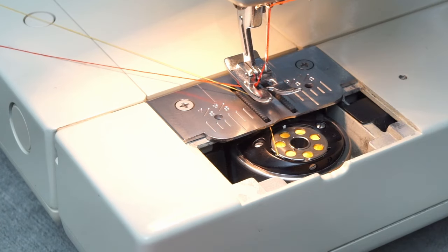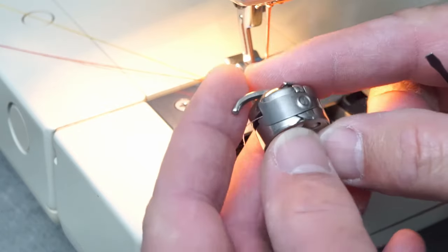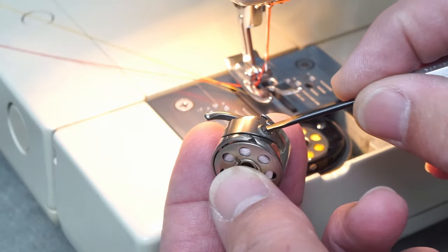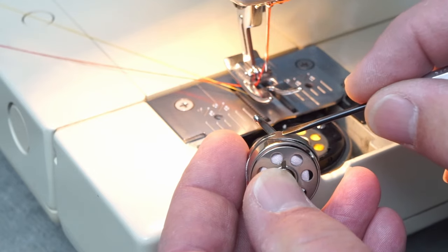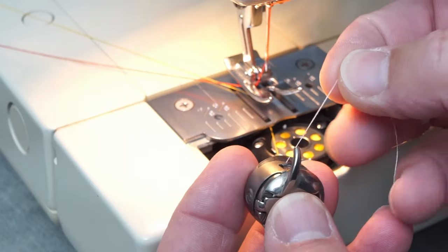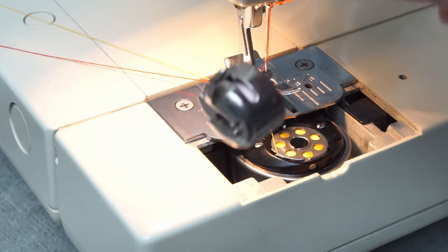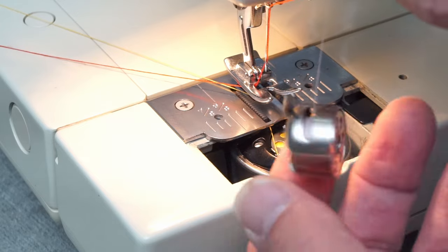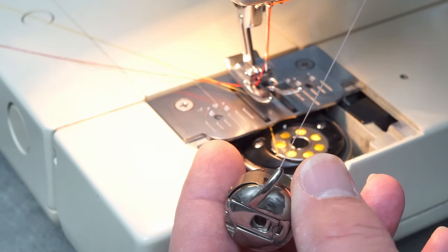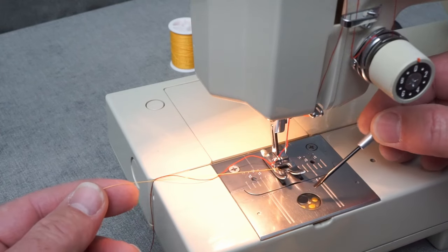You don't want it too tight — the tighter it is, the harder it's going to make the upper thread work. If you have a bobbin case that you take out of the machine, it's the same thing. This piece of metal is held in by this clip, and this is how you tighten and loosen the pressure on the bobbin. You want it so when you hold it in your hand, the thread comes out nice and easy — if you give it a little shake, it might slide down slightly, but it shouldn't be much tighter than that.